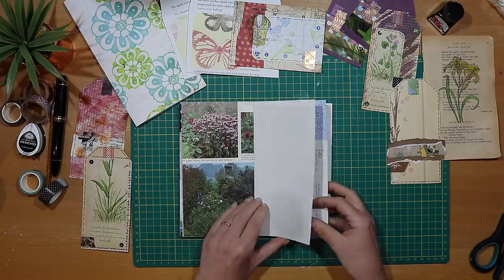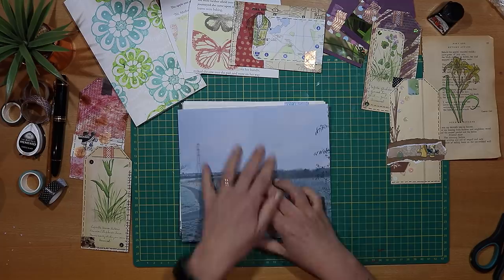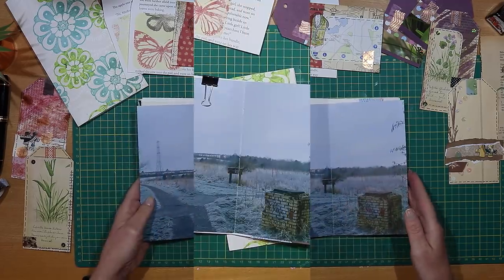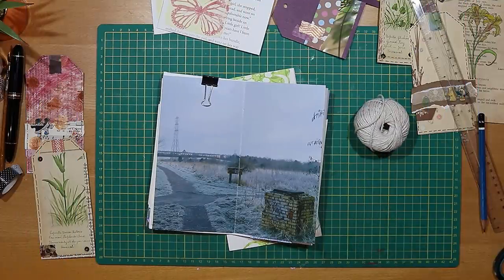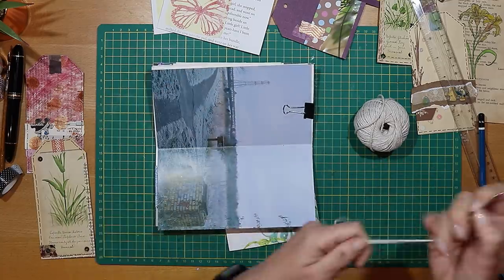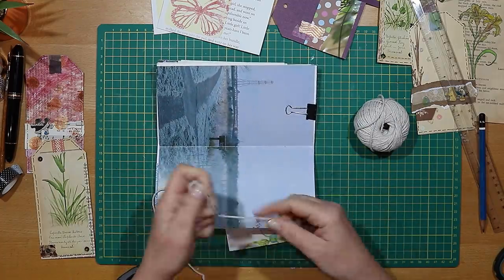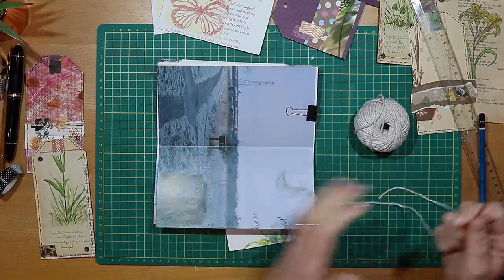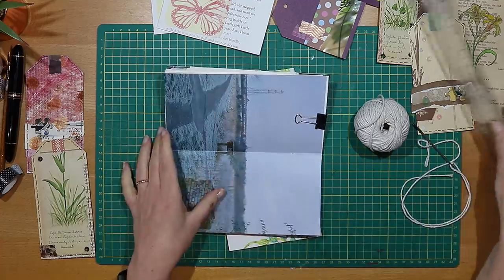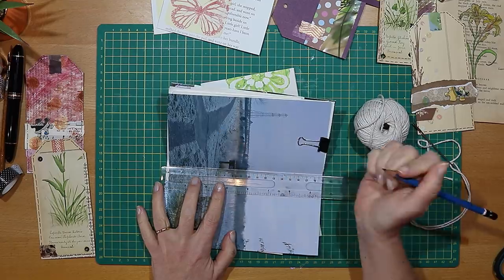You can see a selection of tippins, tags and envelopes around the cutting board — we'll be adding these as decorative embellishments in next week's video. The next step is a really easy binding of the signature into the cover. I'm using string, and this length is about three times the depth of the signature.